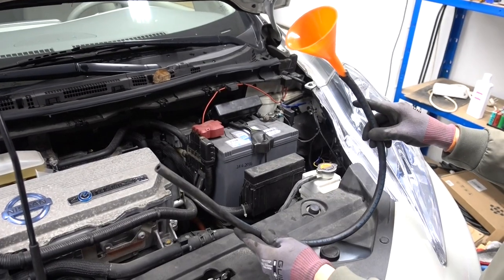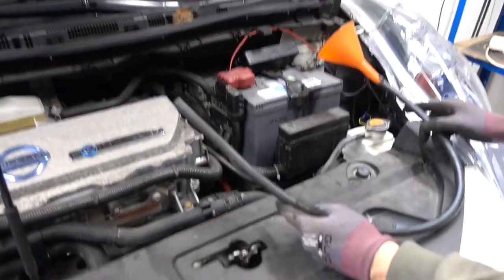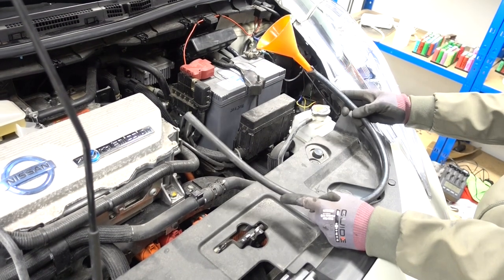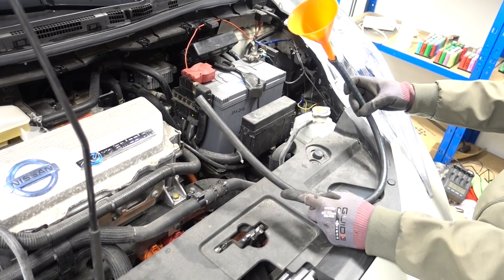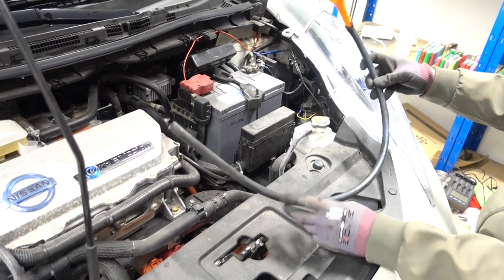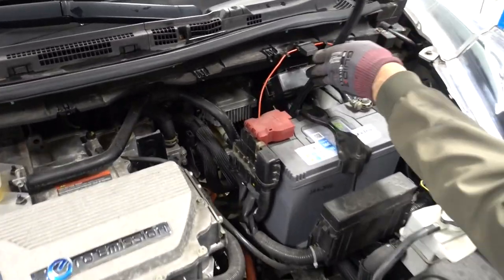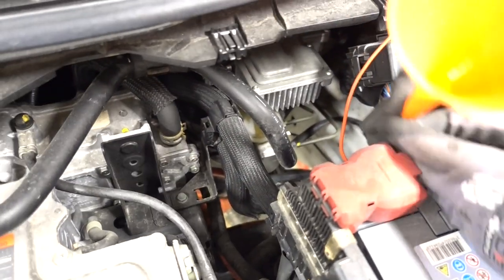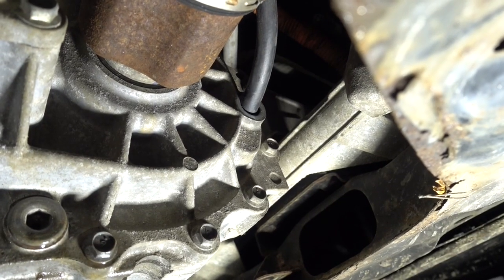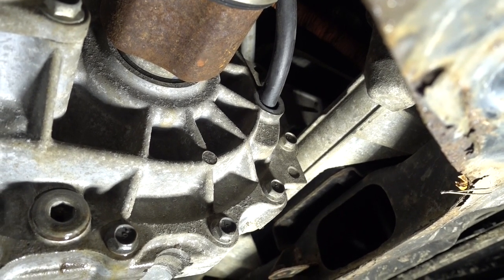To fill this reduction gear case, now that the vehicle is level, we can start filling it with oil. For this, I am using a funnel and a bit of hose, and we simply snake it into the engine compartment all the way down to the gearbox — something like this. Here on the underside, I have guided the hose into the fill port. Now we can start to fill.